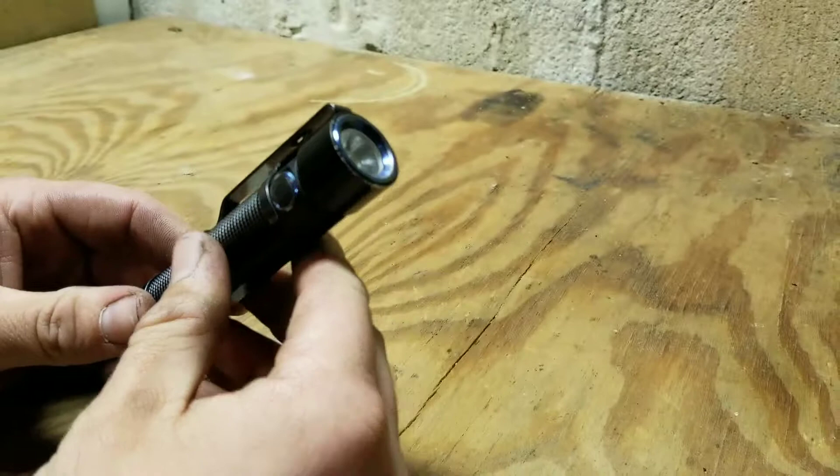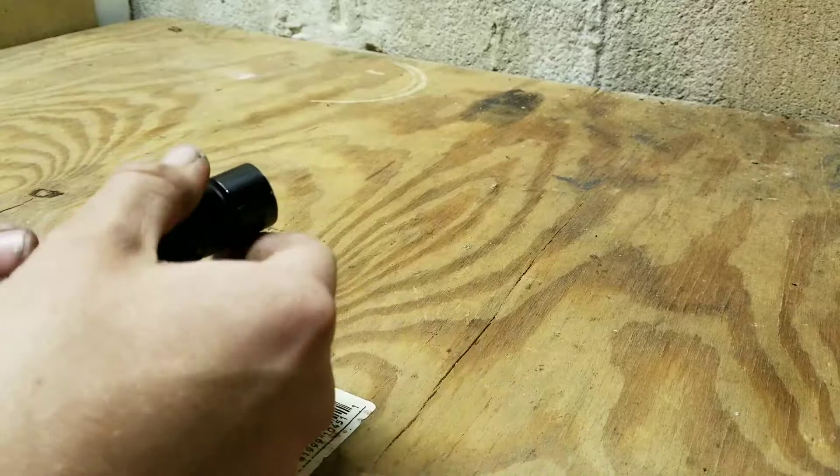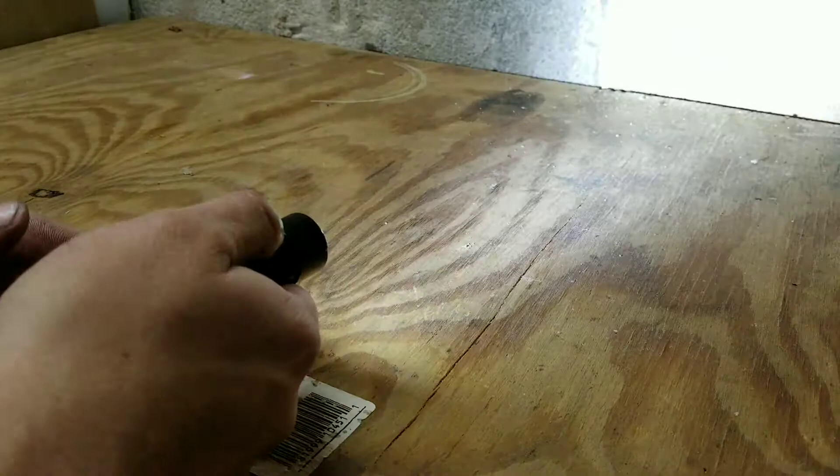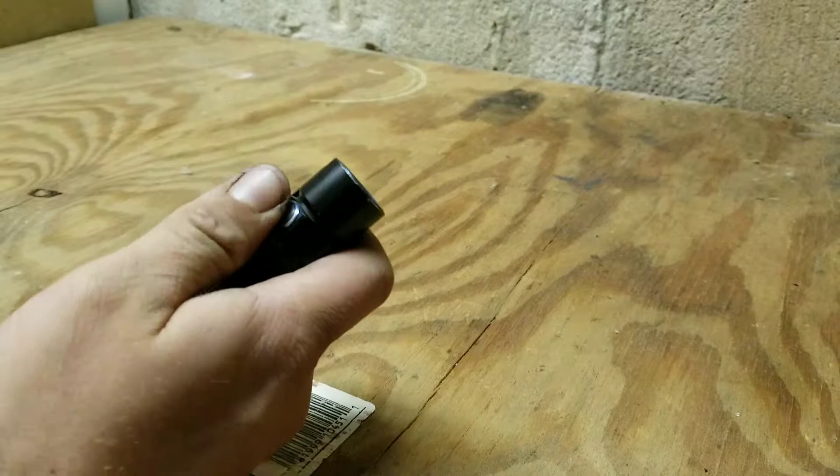As far as controls go, it's simple. One click turns the light on, and you press and hold to scroll through all the lighting options — pretty intuitive. You can turn it off. Three clicks activates the strobe.